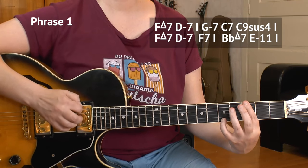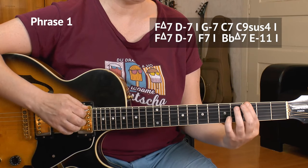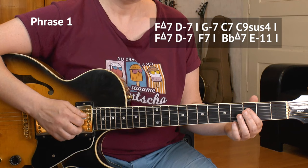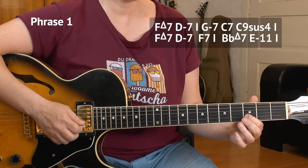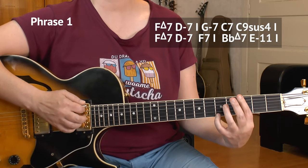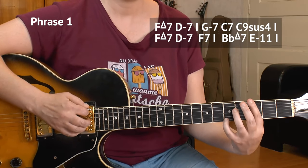Then the second degree of the scale, G minor chord — I bar it in order to be able to play the melody. Third of the E, third of the G and B strings, and the fifth goes on the E string. That's a G minor nine chord, actually.